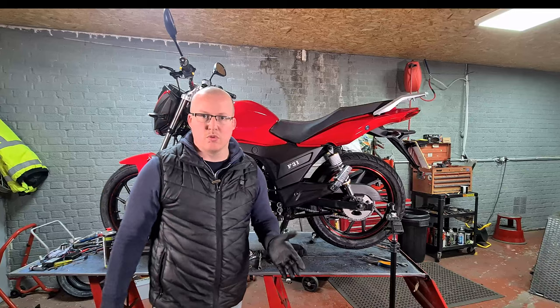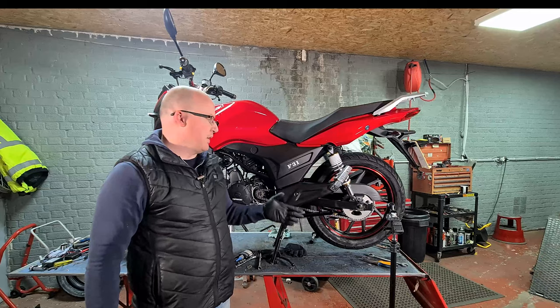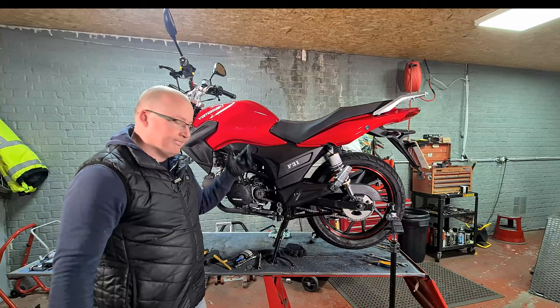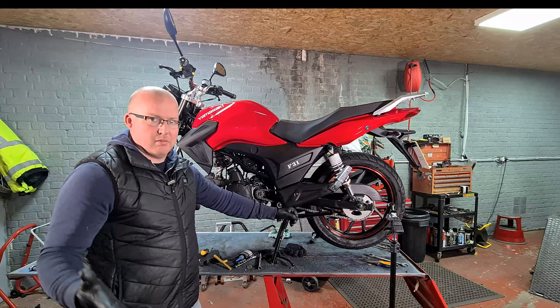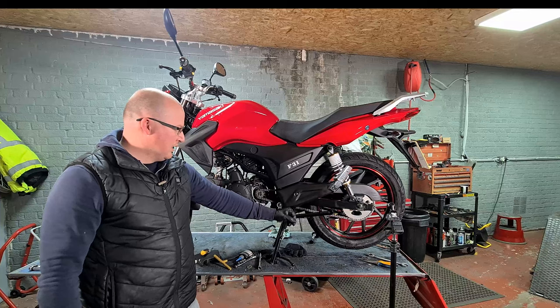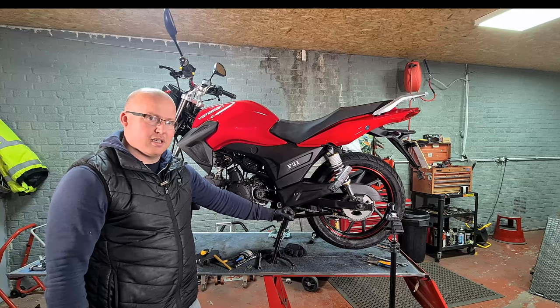So what this does in theory is it reduces the size of the sprocket, which means that the rotation of the engine is torqued rather than speed. With this bike you can't get up to top speed anyway, so it doesn't make any difference to you. This will help you on the hills — there's a hill up the road and if the bike is hot when you take it up there, it will do 24 miles an hour by the top. If you do this mod you're going to get a couple more miles per hour at the top.